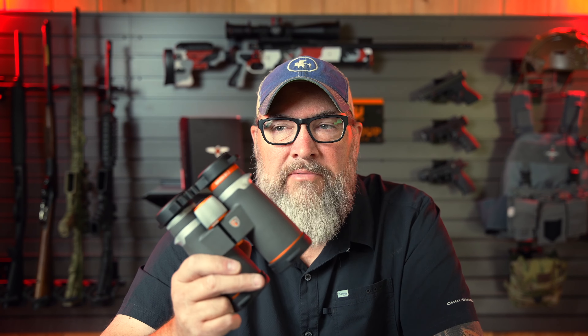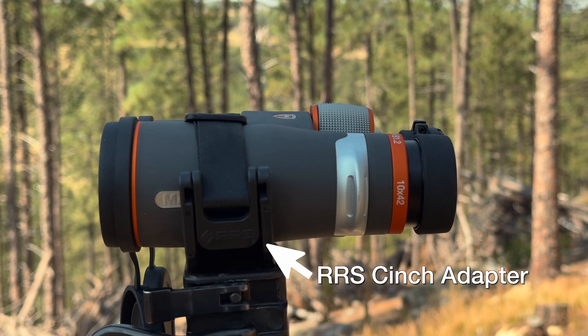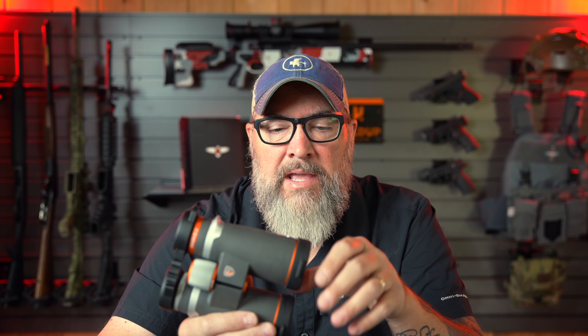So these are the Maven B1.2s. They are a 10 by 42. They actually also make an eight by 42. They're the exact same size, weight, and everything. Size roughly five inches by six inches by two to 2.2 inches. The 10 by 42 version costs $1,000.